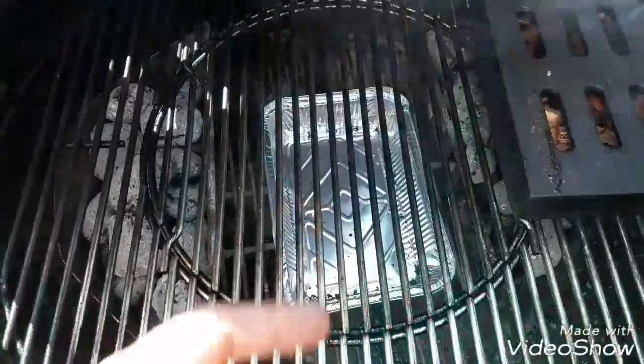So you've got the coals good and hot. Stick in a drip tray too lads, or you'll be cleaning grease off this fucker for a month. Now, soaked apple chips, stick them up on the side.